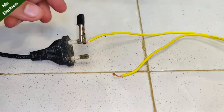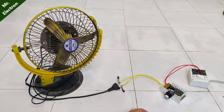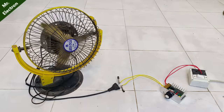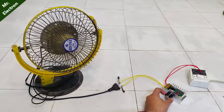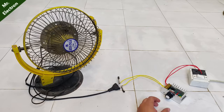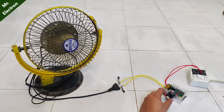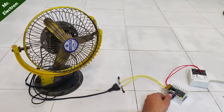Now let's test it with this fan. It is an induction motor fan, and you can see that this controls it really well. The fan is 70 watts, so this load is nothing for this speed controller. The controlling is really smooth. I'm really satisfied with this, except for the fact that when you turn it off with the switch, there's a pulse which gives more than full output.